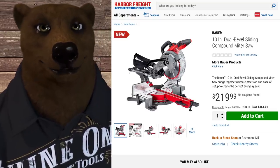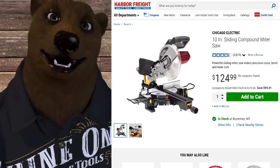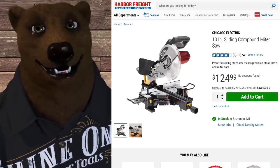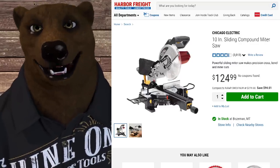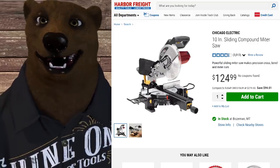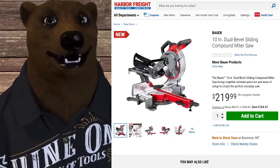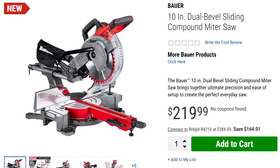I'm truly excited about this. I'll be honest — they've had the 10 inch Chicago Electric, and I love the old Chicago 12 inch Electric; it's one of the things that got me shopping at Harbor Freight. The 10 inch, not so much. I have been down on this thing. I think it is a wobbly piece of junk. I know a lot of you do like it, and if you do, that's great, but the bear is not a fan. This, though, looks like a solid piece of equipment. Let's jump into the details a bit more.